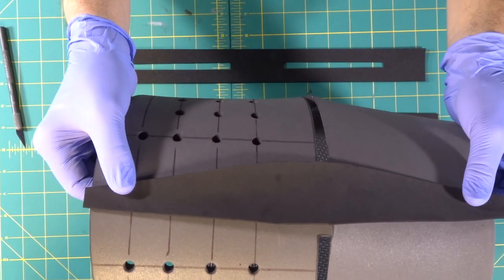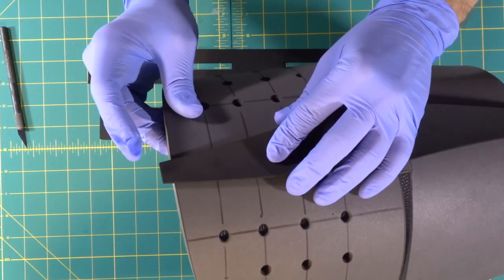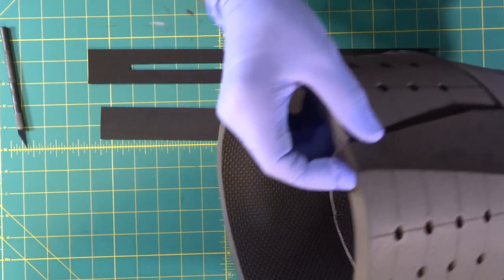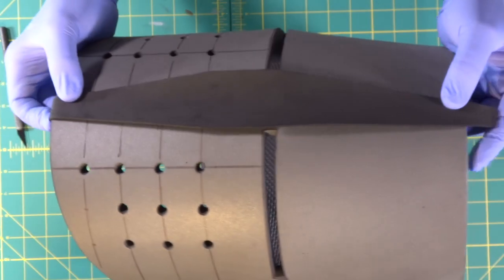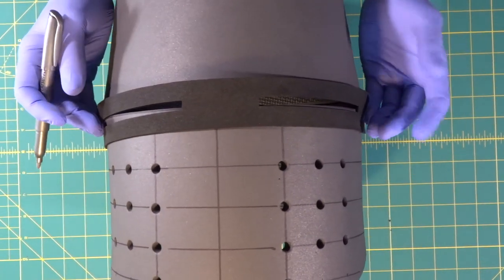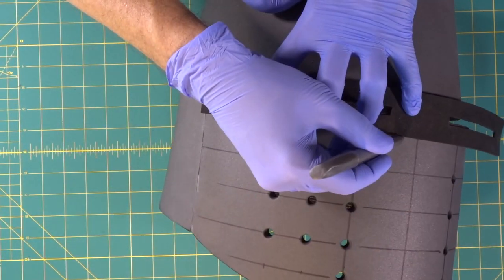When we're wrapping our foam onto our helmet, I want a little bit extra on the bottom so I can wrap it around the bottom edge, so it looks like the metal is bent around the edge of the helmet. Then we'll measure and trim off at the top. Now we're going to start gluing.